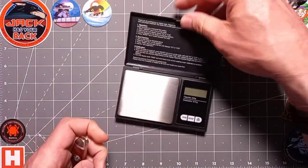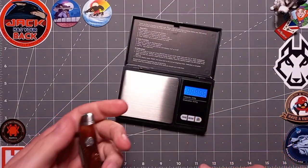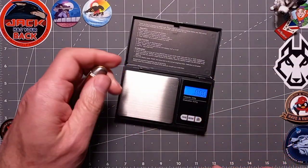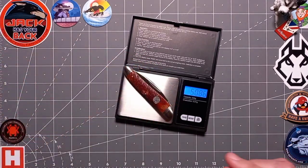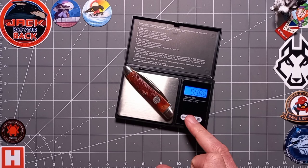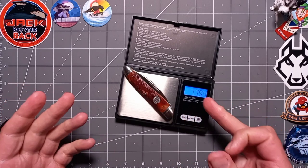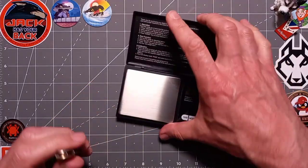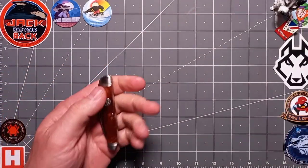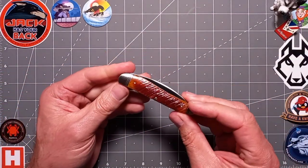The weight — let's pop this on the scale — it's quite light. About 50 grams, or 1.7 to 1.8 ounces. That's pretty good guys — you don't even feel it, just whack it in a little slip.